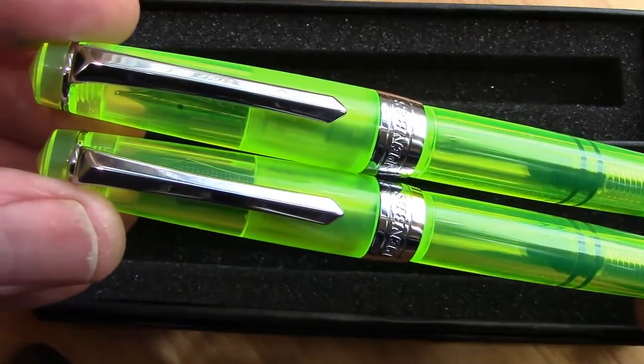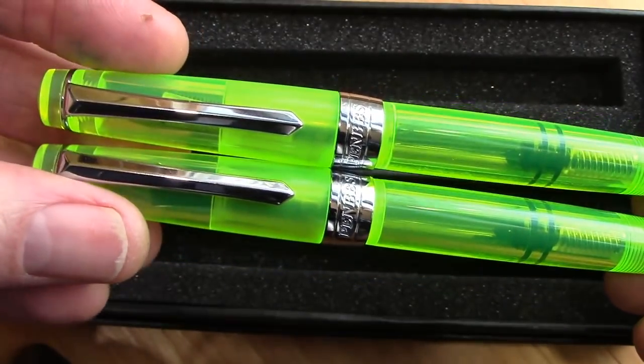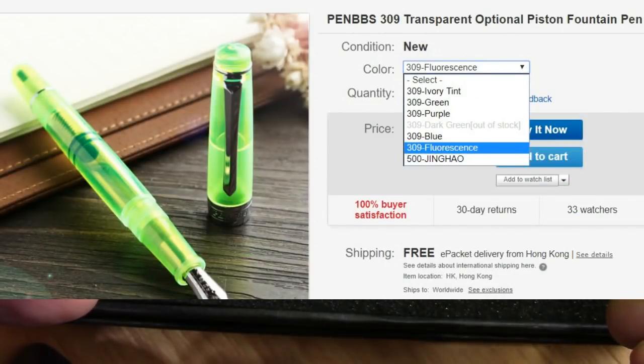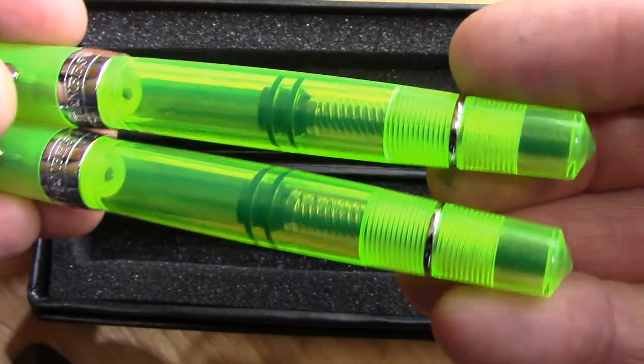They are consistent. There is only one fluorescent color and it's this green one. They also have blues and purples — here are the different colors that they come in in this transparent model. So if there's one that interests you, I think it would be good to snap it up.